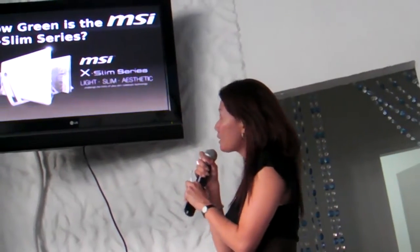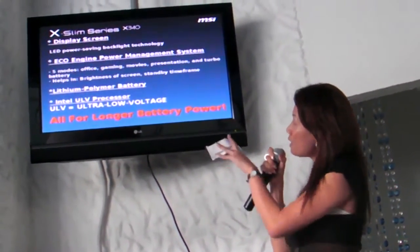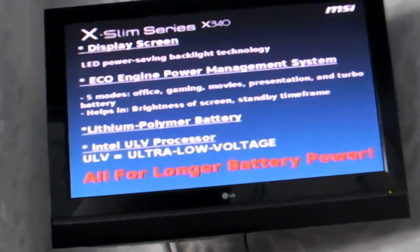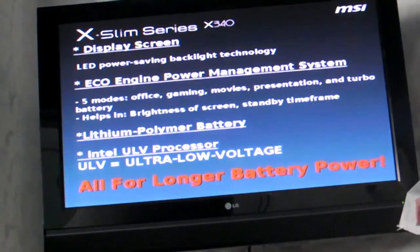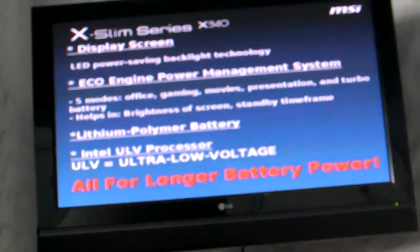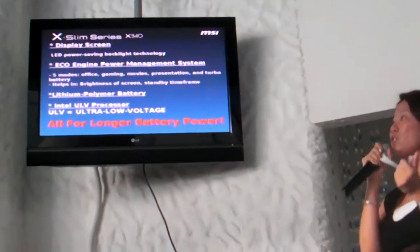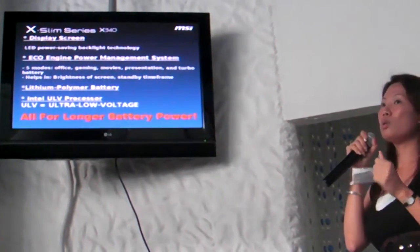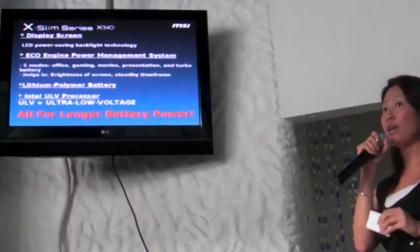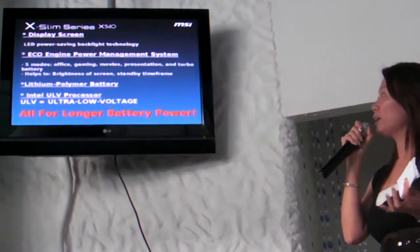How green is the X340? First, the display screen uses an LED power-saving backlight. The ECO Engine Power Management System is a software by MSI which allows you to alternate between modes: office, gaming, movies, presentation, and turbo battery. It helps by varying the brightness of the screen and standby time so you can prolong your battery life according to your application.